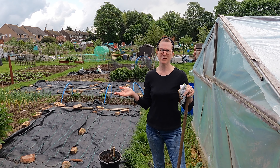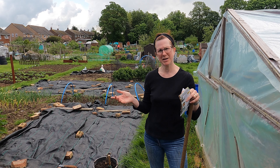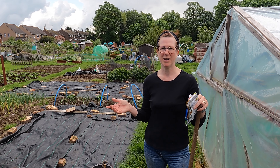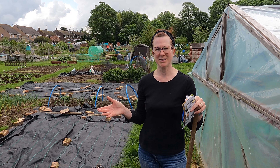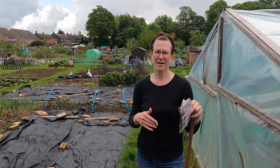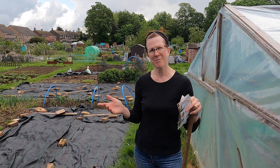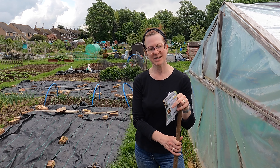Welcome to my YouTube channel. It's May and it's a really good time to be sowing seeds straight into your allotment. I often wait until about this time because they germinate so incredibly quickly. If you do them too early they don't germinate, and if you do them too late they might not come along quick enough. But this is for me the perfect time to get some seeds out.